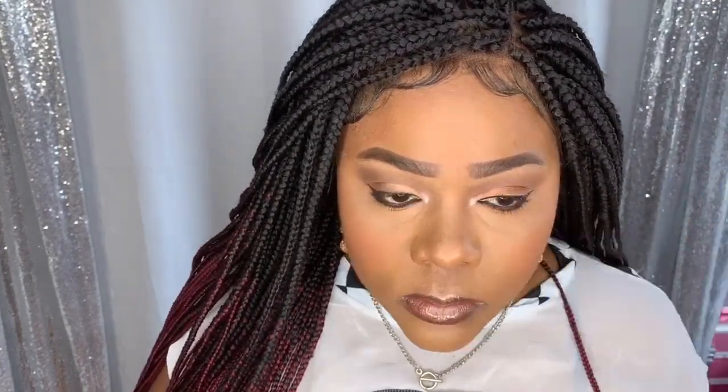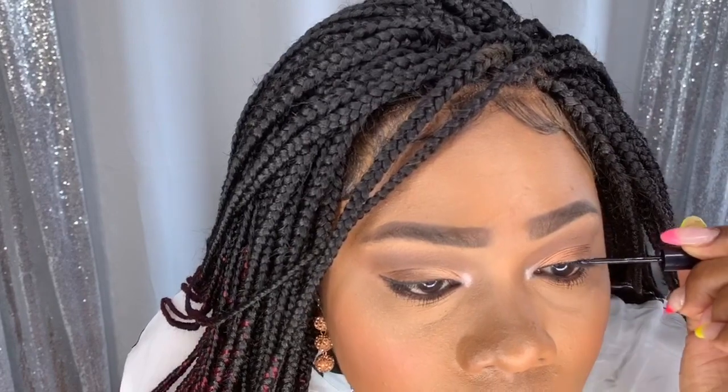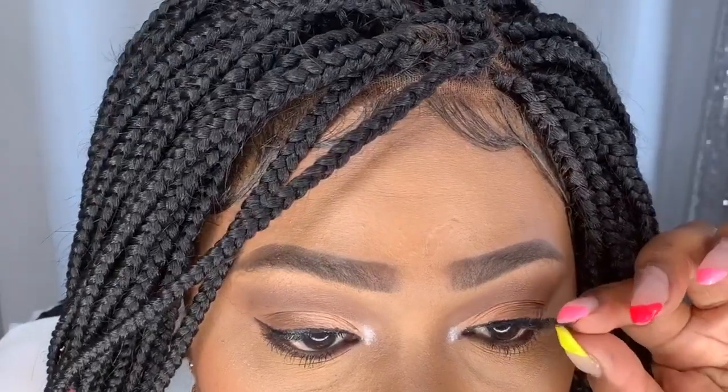It would be perfect if they could do it for the bottom lash too. The average dry time is pretty much like a standard liner — maybe a minute. I'm going to go ahead and apply the second coat, let that dry, then the last coat. I've now applied all three coats of eyeliner and I'm going to attempt to put on the lashes. This is a pretty thick fan, which I do love — let's see how this goes.